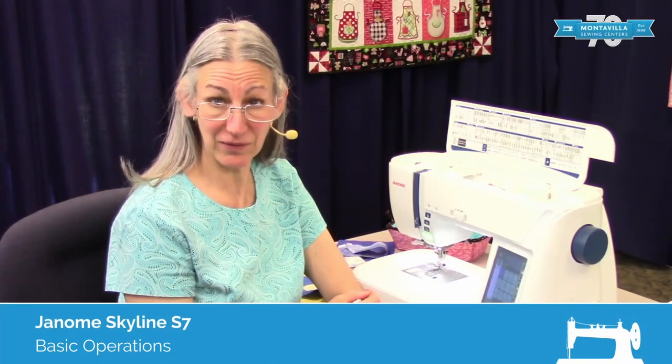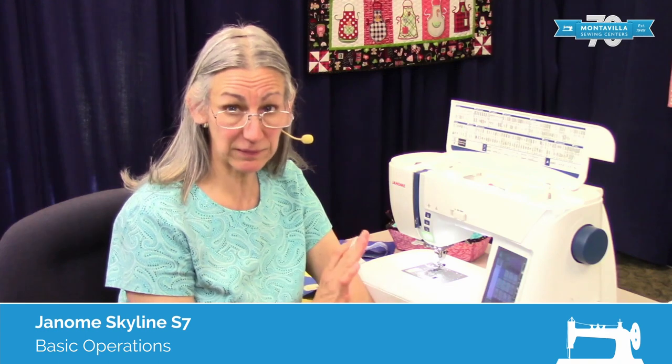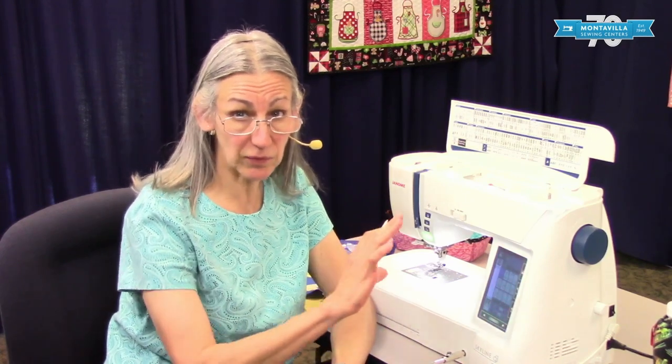Hi, I'm Karen. We're here at Montevilla Sewing Center and today we're talking about the Janome Skyline S7. In this video I'm going to talk about the basic operations of this machine. I have a couple other videos — one is the machine overview and one is the settings video. Those you might also want to watch along with this video to give you fuller explanations of some of these things. But right now let's just get started.